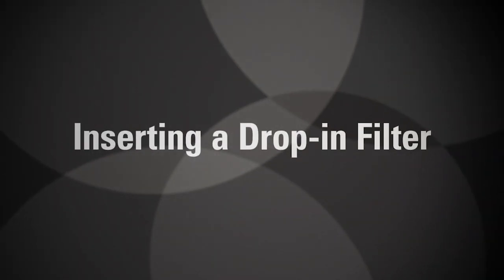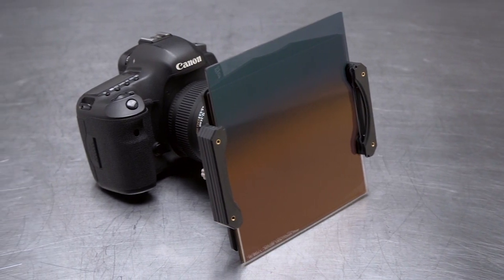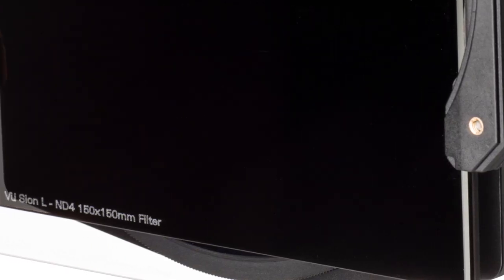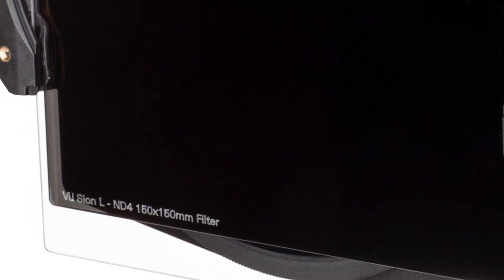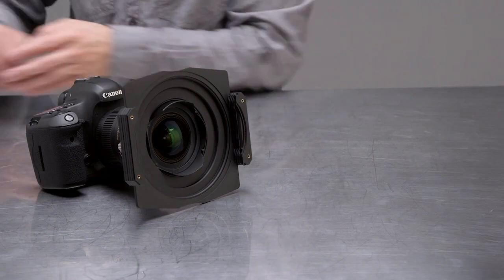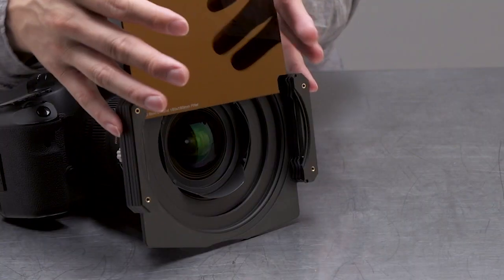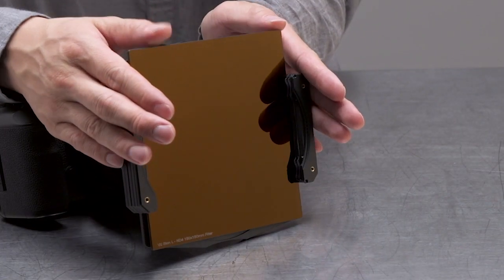This filter holder is compatible with any 150mm wide filter that is 2mm thick. We recommend using VIEW Scion L filters with this holder. When inserting a drop-in filter, take care to hold the filter by its edges and slide it carefully into the first position closest to the lens.